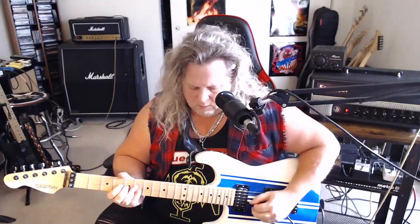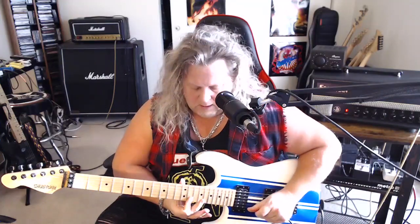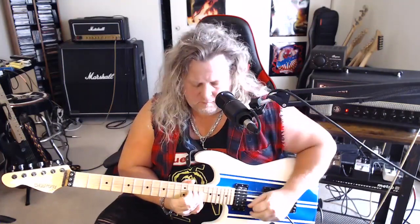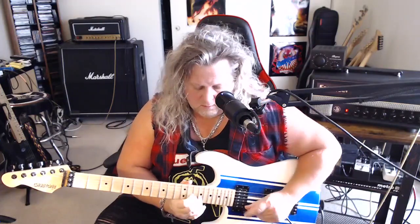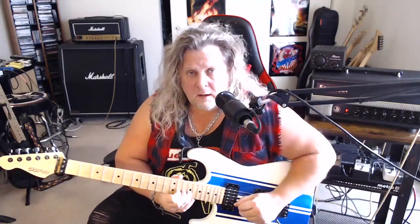Now slide all the way up to the 14th fret on the G string, then play 13 on both the B and high E at the same time. Then bend 15 on the B up a whole step, re-bend it, grab 15 on the high E while it's bent, then pick 15 on the B again, lower it, pull off to 13, and end on 15 on the B. Then play 13 on the B, slide back to 12, and hammer on back to 13.